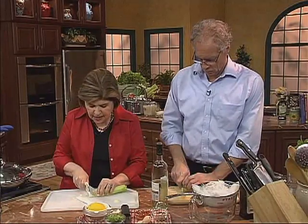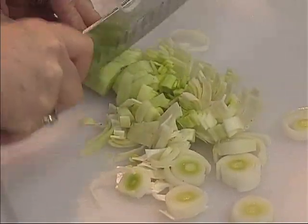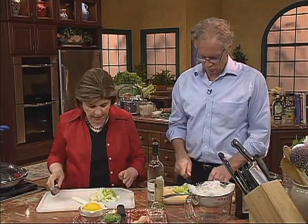And then we just want to cut these up. Leeks are going to give great flavor to the dish — they're just a nice mild member of the onion family. Yeah, they're wonderful. So we have our leeks ready to go.